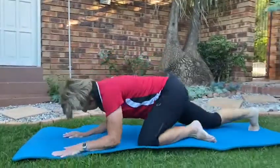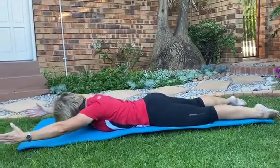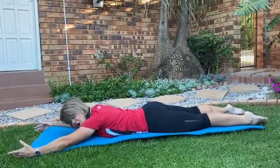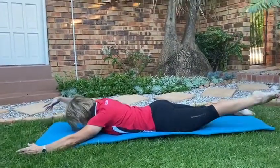Okay, so you don't pull the shoulders up — you keep the shoulders away from the ears. And then you're going to alternate your arms and your legs, lifting your fingers up.